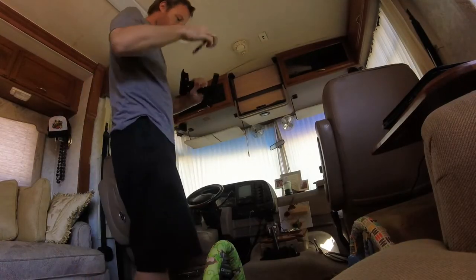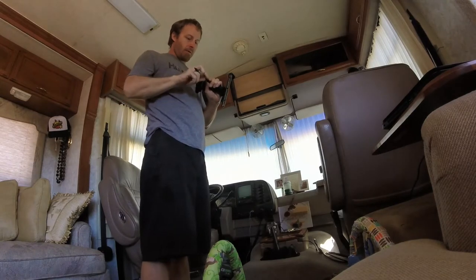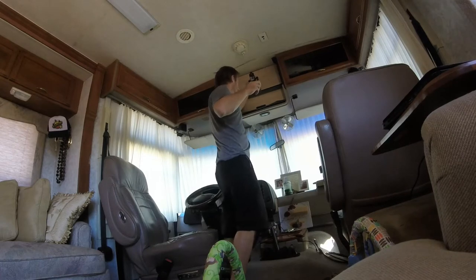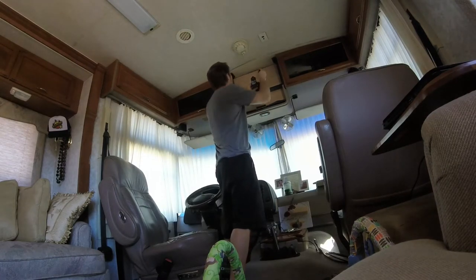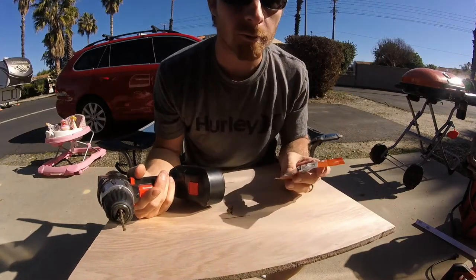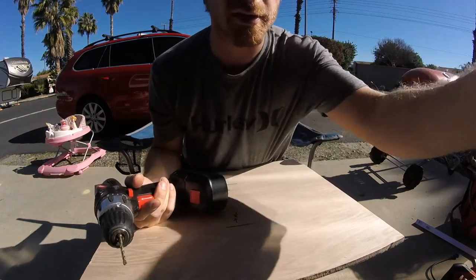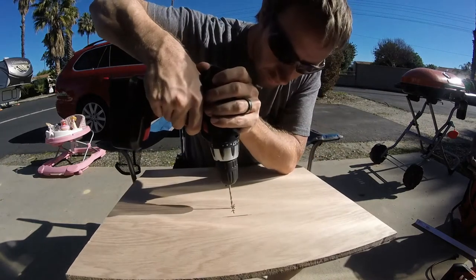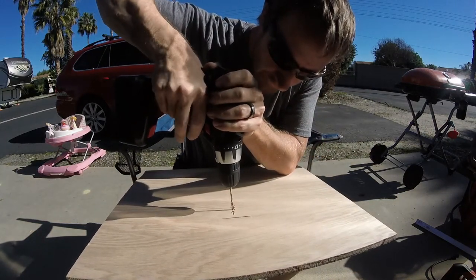I got the TV bracket off the TV. I'm going to mark it where I put it — doing approximate middle. I have some little wood screws that I'm going to use just for testing, so I'll drill little pilot holes so they'll go right in.